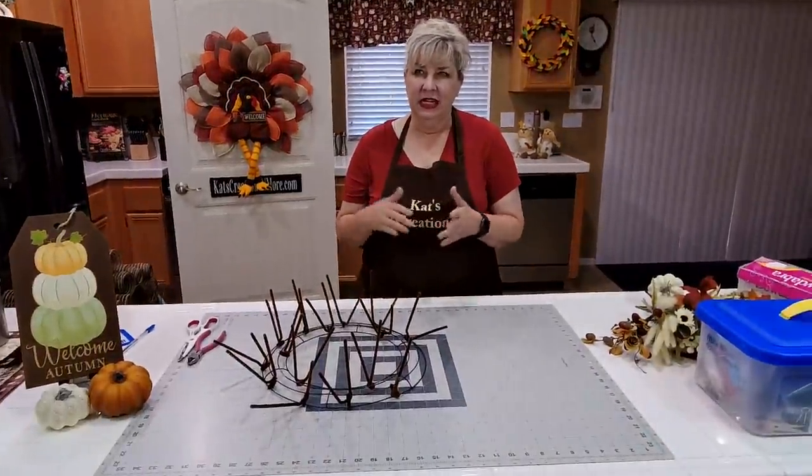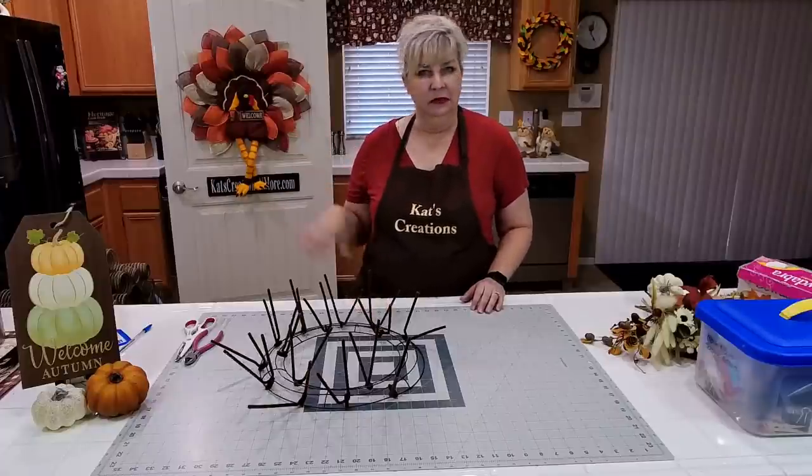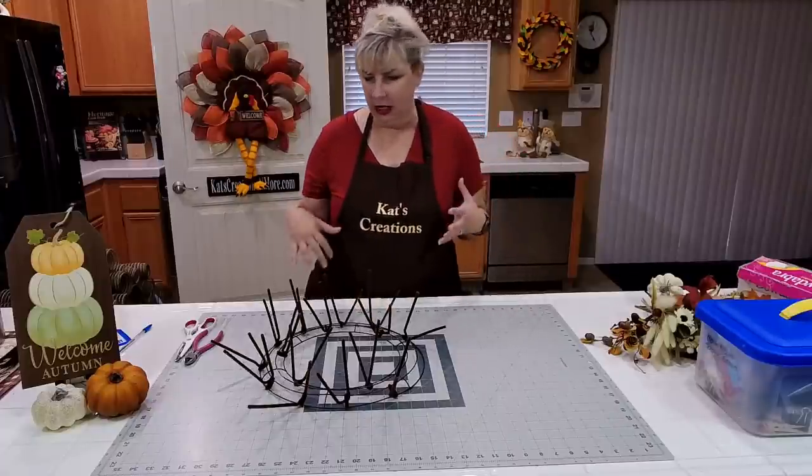We're going to use a 14-inch Dollar Tree wreath ring. I thought about going on a work frame and going bigger, but I really wanted to use this chocolate deep mesh and just couldn't find a base color mesh I'd feel comfortable with — so we're doing this one but a little bit bigger and thicker.